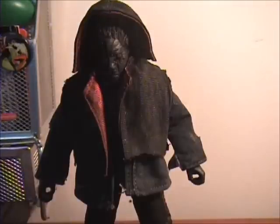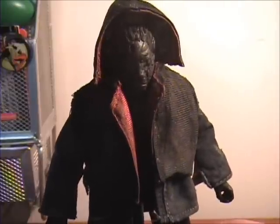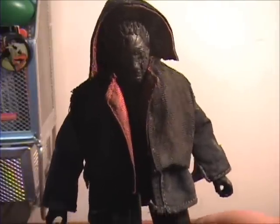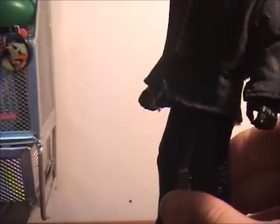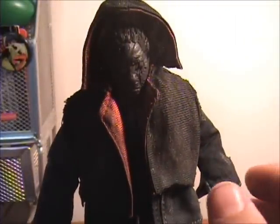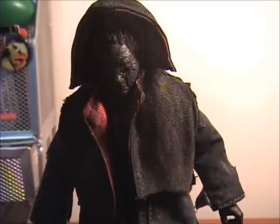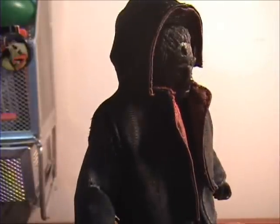Anyway, here is Corpse's Hobo Myers. He is almost done, fully sculpted, just needs more paint. As you can see right now, he is a total black for a base coat. Just gotta do all the painting details. It shouldn't take me more than a few hours, tops. So he's very close to done.